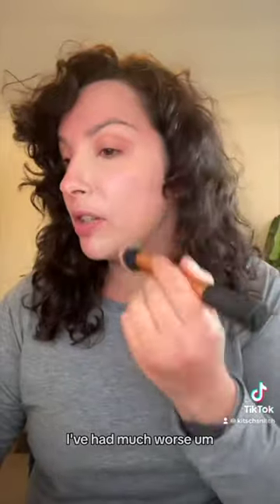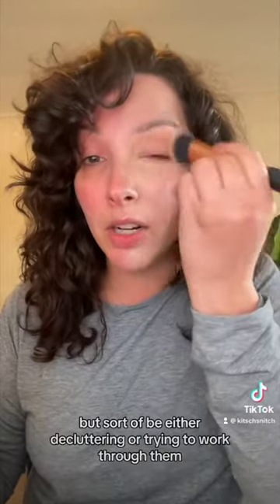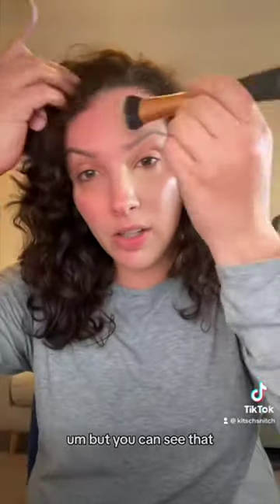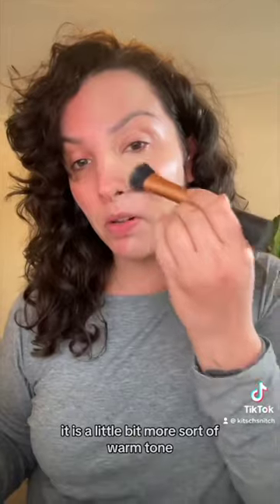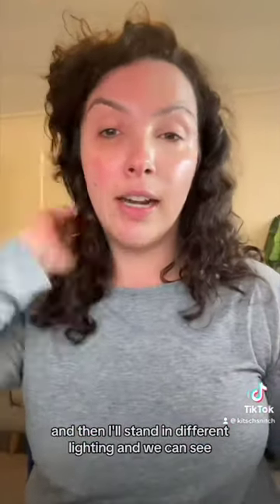It is a little yellow-toned or orange-toned for me — not too bad, I've had much worse in the past, but I've been decluttering and working through them. You can see that compared to my neck, from here up looks a little warmer-toned. Let's see if we can neutralize that on the other side.